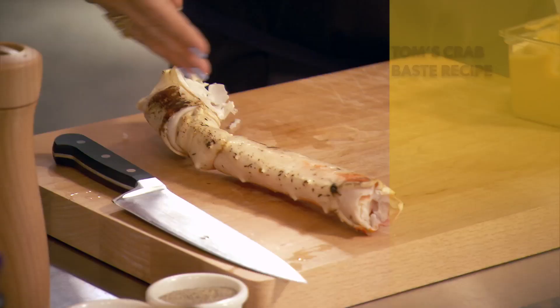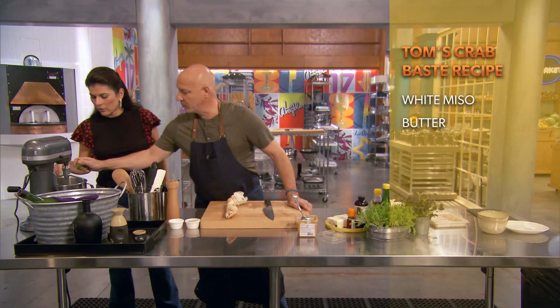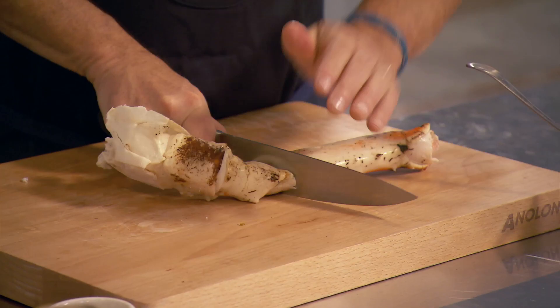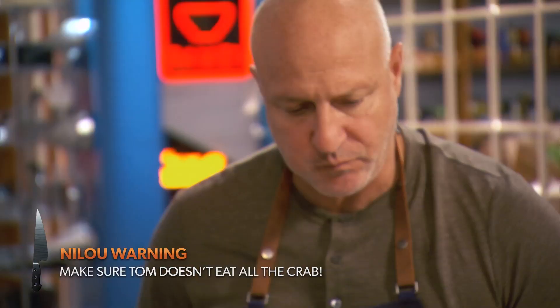Let's make a base for the crab. This is a little bit of white miso, butter, a little bit of lime — and a tiny touch of curry powder. Tiny. He's eaten half the crab that he's been shucking. I love crab.